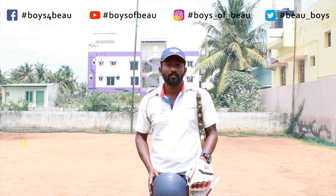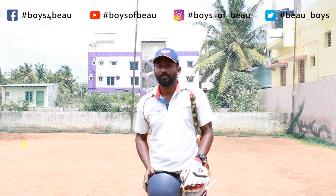If you want to learn more about cricket, follow Boys of View Cricket Academy. Thank you for watching.